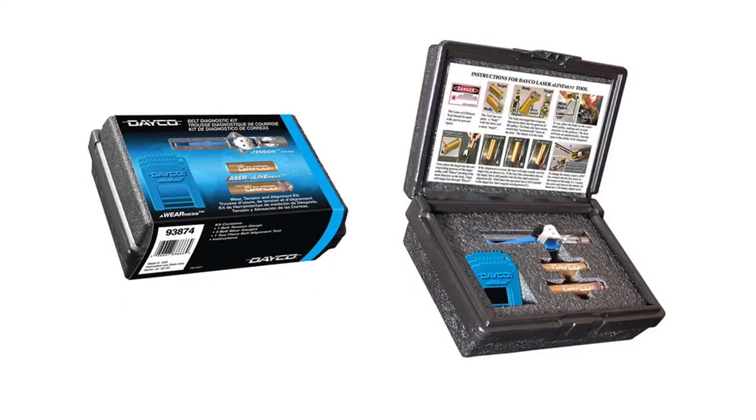If you're having trouble diagnosing belt noise and you can't identify a worn belt, grab a Dayco diagnostic kit. In this kit you'll find belt wear gauges, a laser alignment tool, and a tension gauge. That's it for now — stay tuned for more videos from Dayco Products.